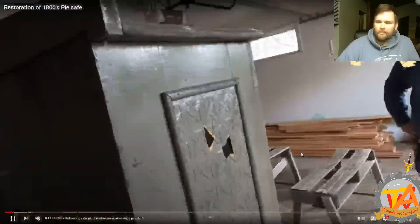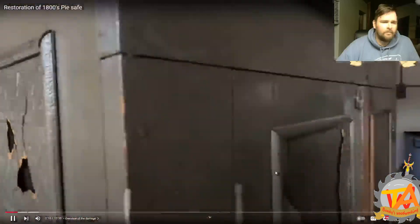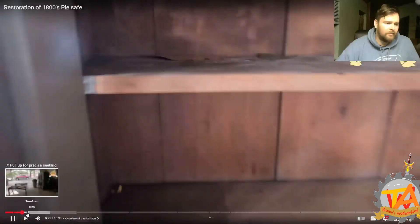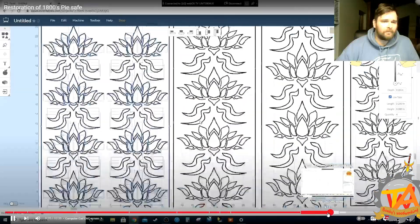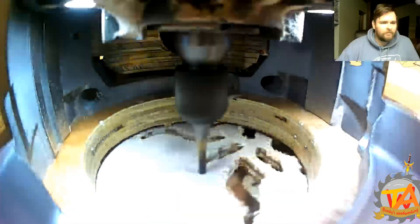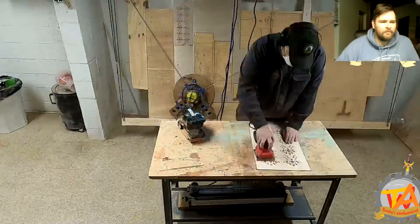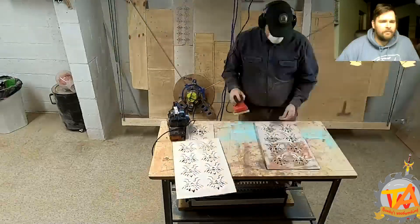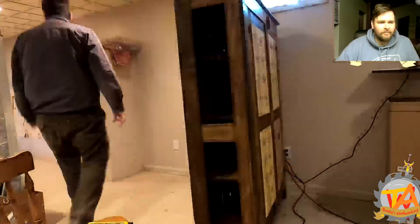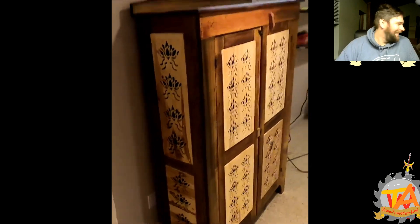One of the last times I used the Maslow CNC, I used it to cut out panels for a pie safe. I designed beautiful lotus flowers for these panels. The shapes were intricate and needed to be cut through. The panels ended up looking absolutely gorgeous, and I attached them with a brad nailer. I was pleasantly surprised by all the intricate details that came out of these pieces.